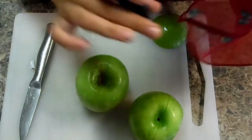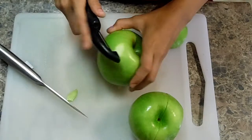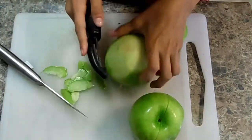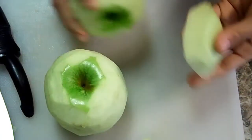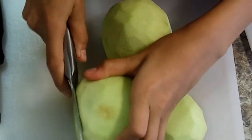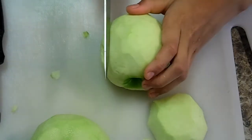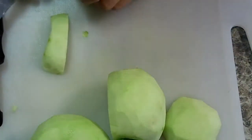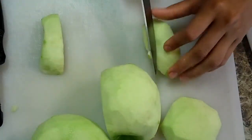Grab your potato peeler and start peeling the skin off. Now that you have peeled all of the apple skin — which I have not done on this part, so I want to do that quickly — grab your knife and cut the apple into really thin slices, but don't cut them into cubes.